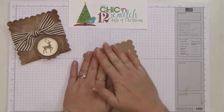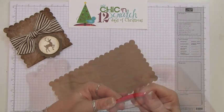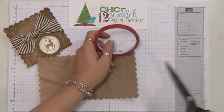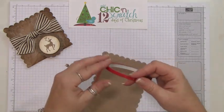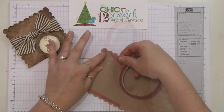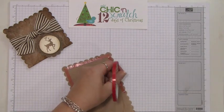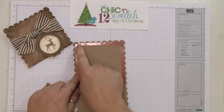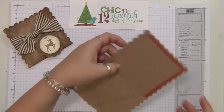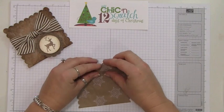Now we're going to create the pocket using sticky strip on all three sides. During this process, don't peel off the top one yet — just peel off the sides for now, because we want to add the oatmeal first.